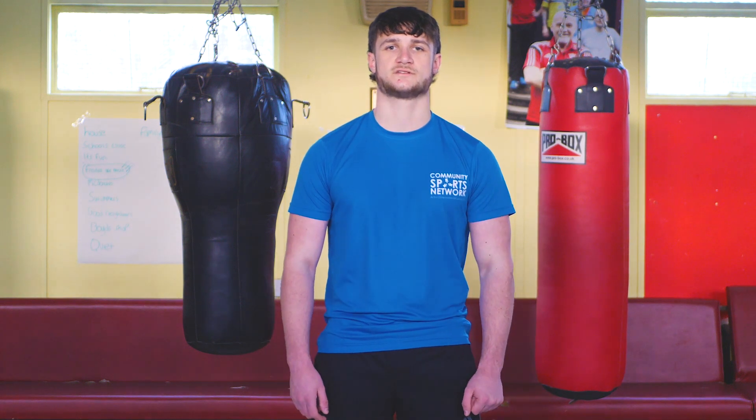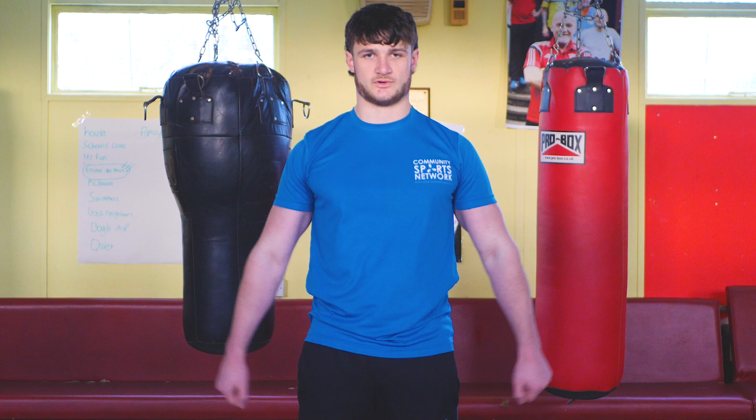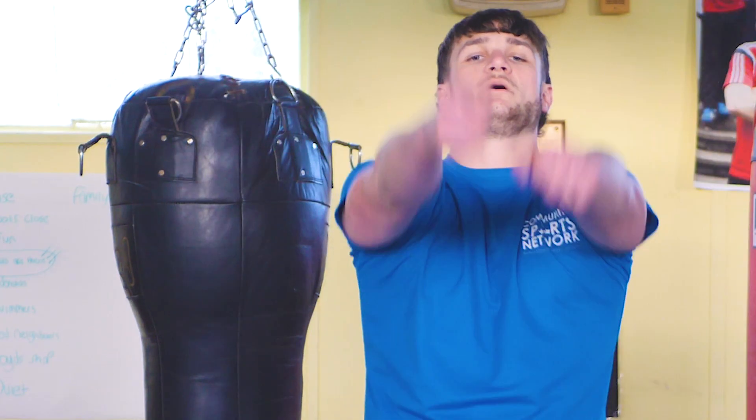Now we're going to do some upper body stretches. You can start by rolling your shoulders back and lifting up your shoulder joints. Roll them back in circles, then forward, until they feel like they're warmed up.